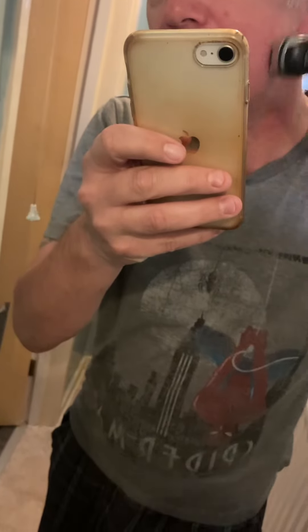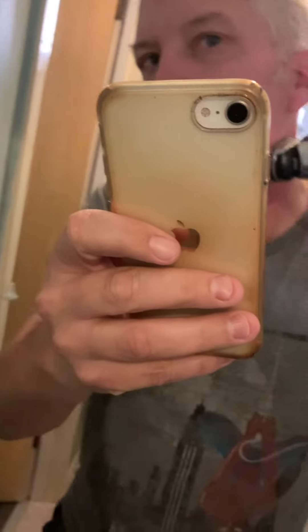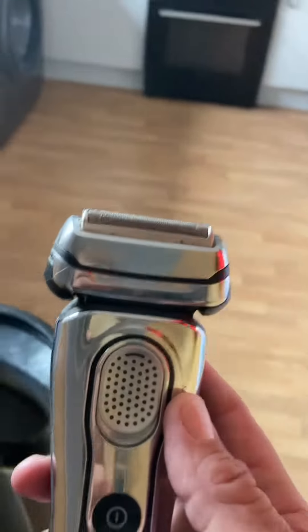It's really comfortable on the skin — I can shave every day. Taking that off there, very comfortable. It's a very good razor indeed.